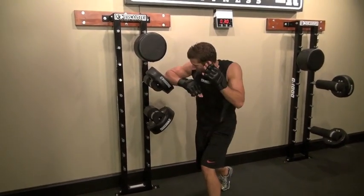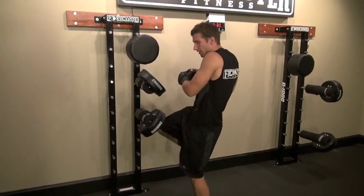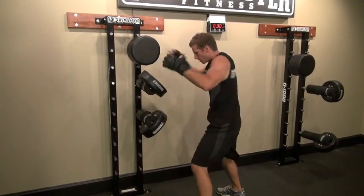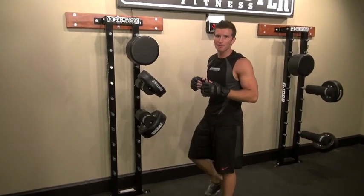Left hook, right down elbow, come back up to the top of the left hook. And then you're going to pull on that knee. So in real time, here we go. And there you have it. Combo number four.